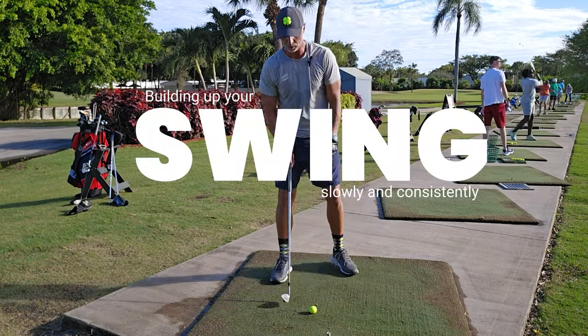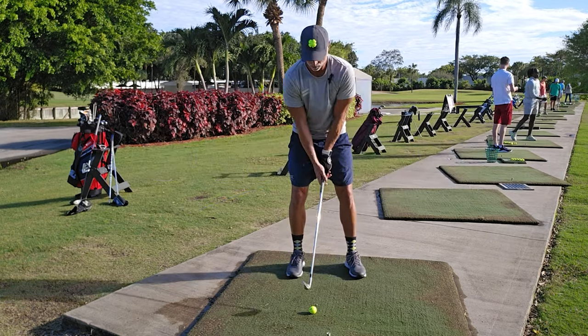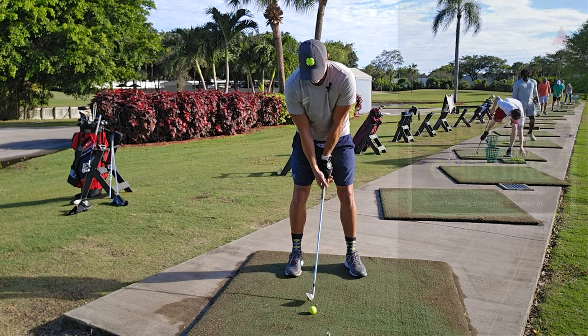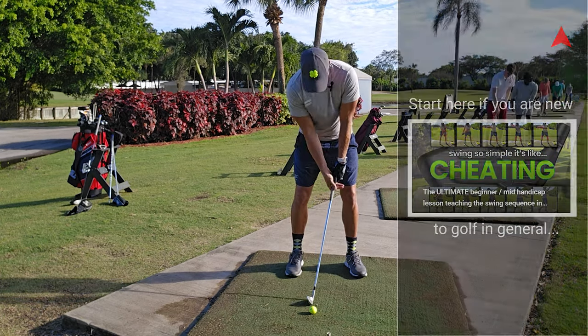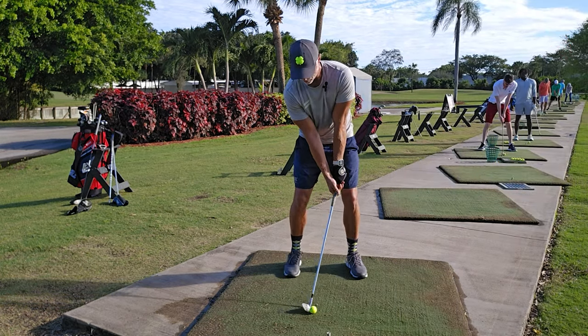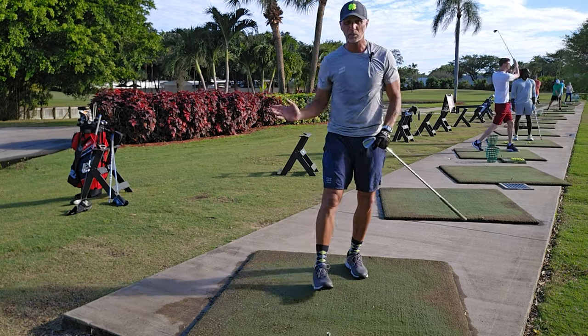One of my most controversial videos was me talking about forward press and the chip. A beginner should learn to strike the ball like this: get into a press position, move our hands forward, then find a nice neutral grip where we can deliver the club head square. We're going to hit just 10 to 20 yards without breaking anything.